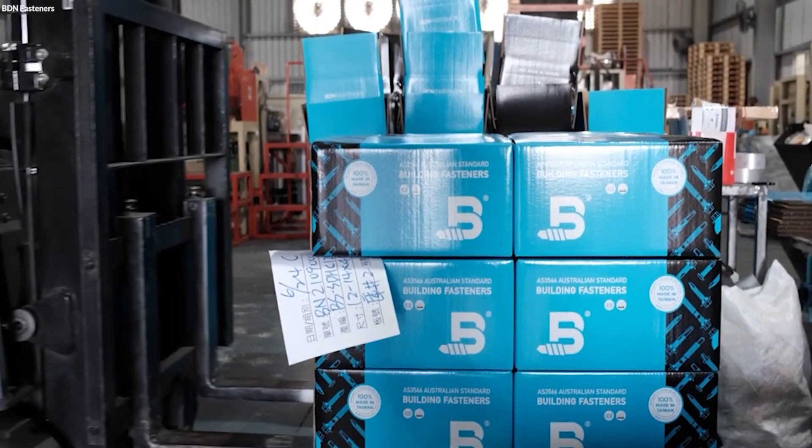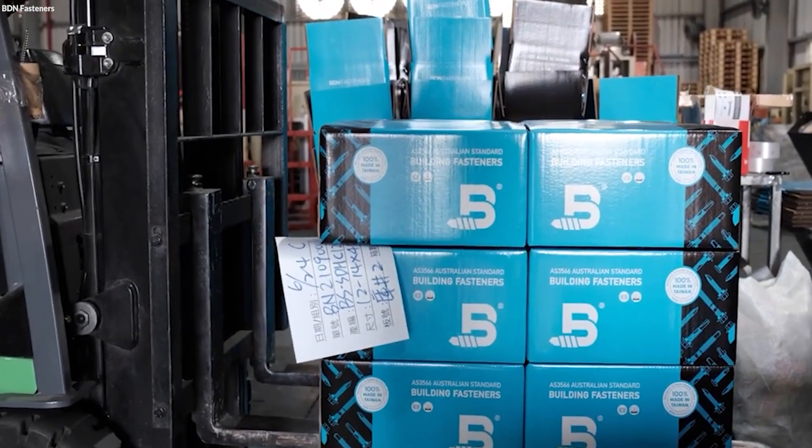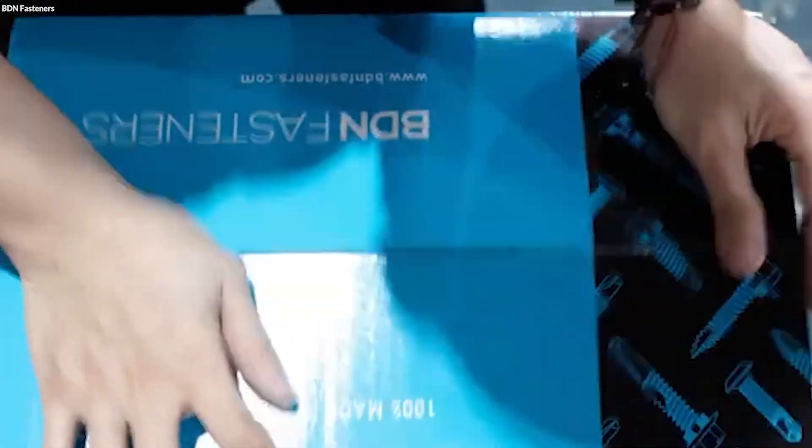The screws are sometimes also packaged in bulk for industrial use, or in smaller, pre-counted packages for retail sales, depending on the needs of the market.